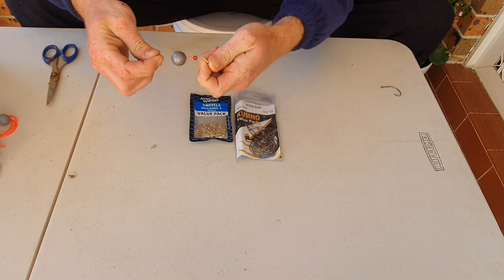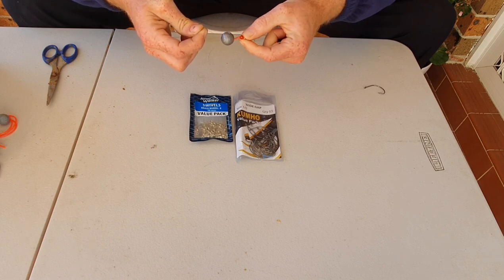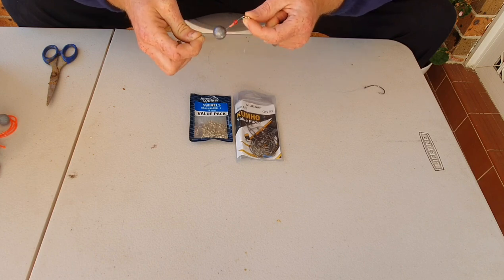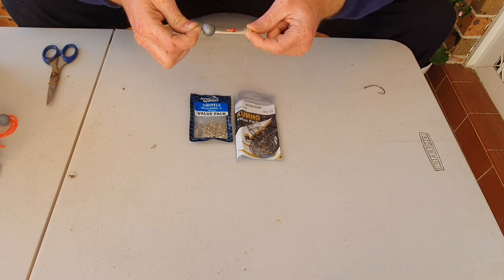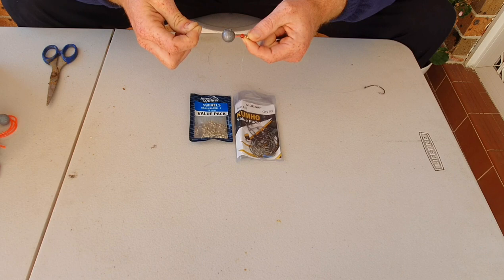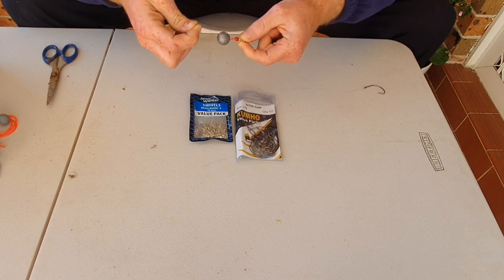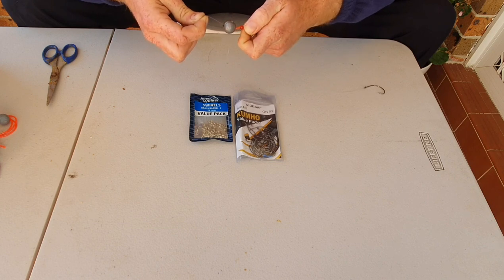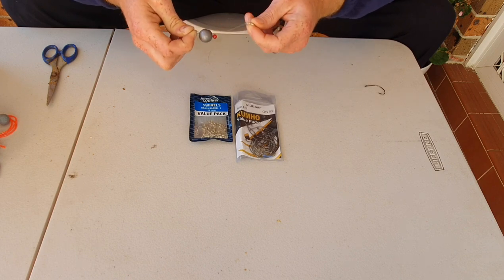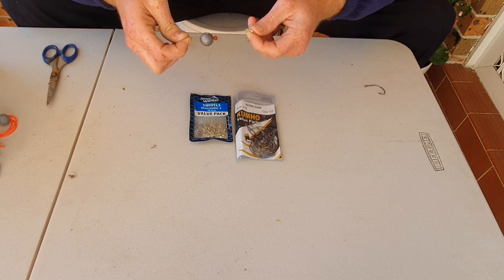Then I put through these little pink or red beads. The reason I do that is because it will protect the knot that's on the swivel. Every time you cast or reel in your bait, that sinker is going to slide up and down your main line and hit the knot where the swivel is. To prevent that knot from weakening, I always put a bead — it could be a red one or one of those glow-in-the-dark green beads. As long as you've got some protection there for the knot, that's all you need.